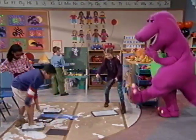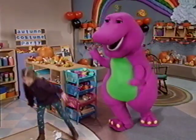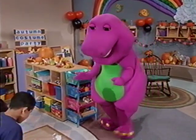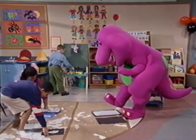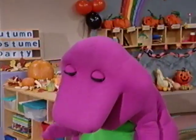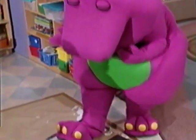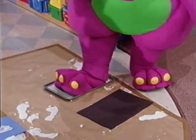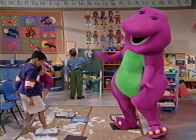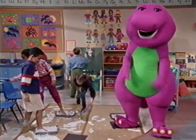Icky, squishy, gooey, gooey! Icky, squishy, gooey, oo! Icky, squishy, gooey, gooey — look what we can do! Icky, squishy, gooey, gooey! Icky, squishy, gooey, oo! Icky, squishy, gooey, gooey — look what we can do!